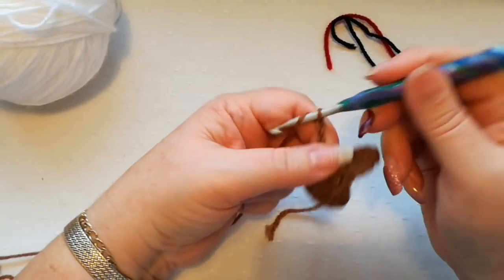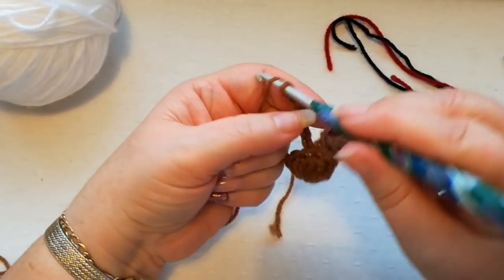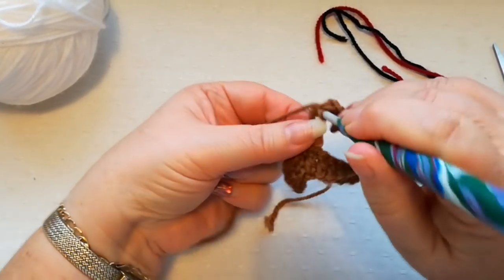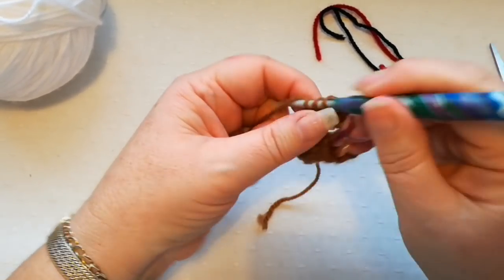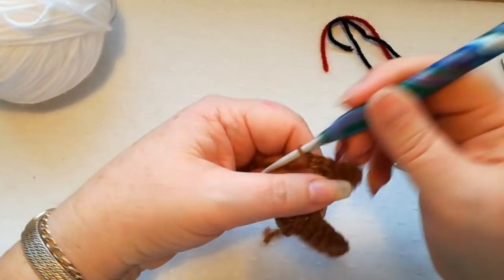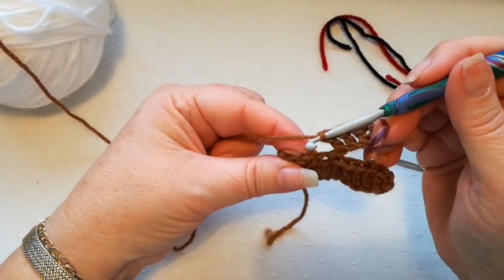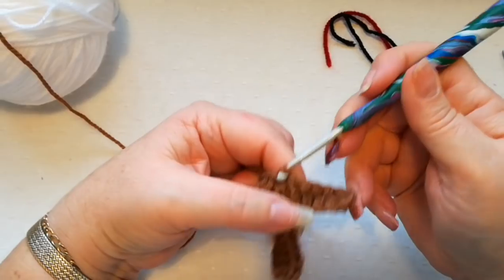So chain one, two, three, four, five, six, seven. The third chain from the hook is where we place the first double, then one double in each of the next four chains. Don't forget you can pause the video if you need time to catch up. Again we skip the next chain and slip stitch into the next one — we've now got a body and two legs.